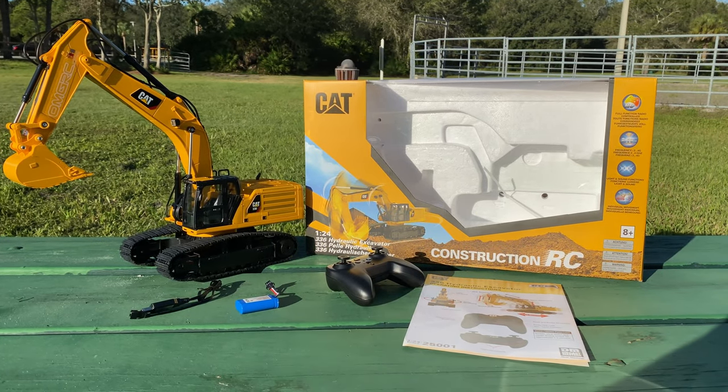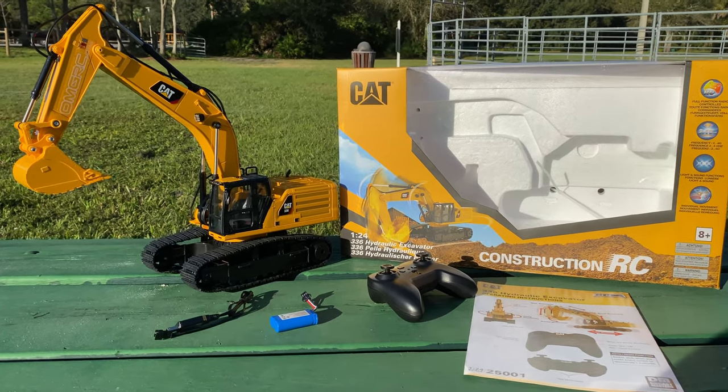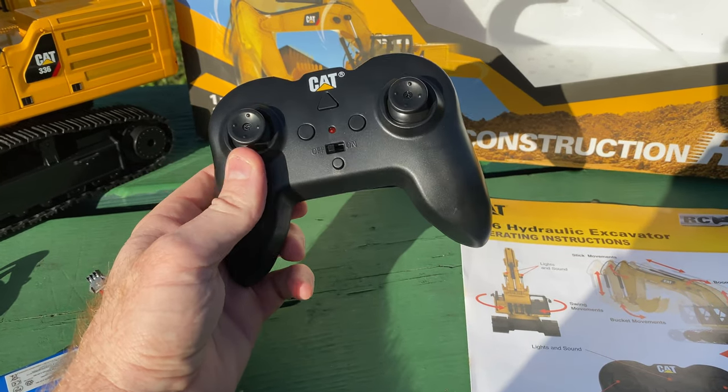Hey, what's going on guys? Joe with omgrc.com and today we have the CAT excavator — it's a 1/24th scale, pretty large, because this vehicle is going to be large in real life. Here's the radio that it comes with, and it does come with everything ready to run, including two triple-A batteries.